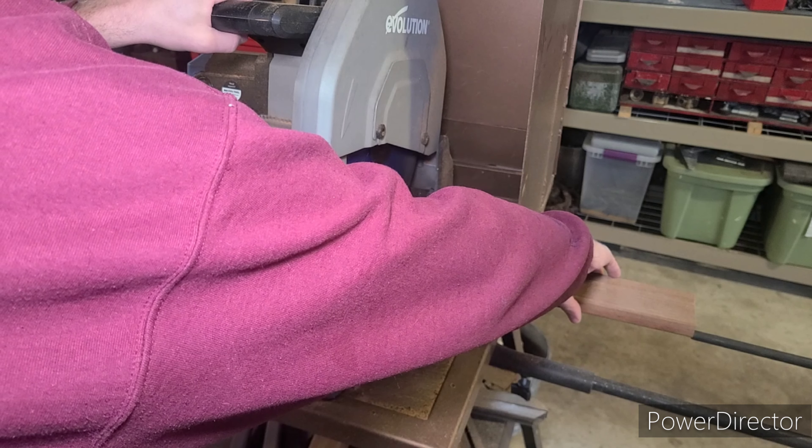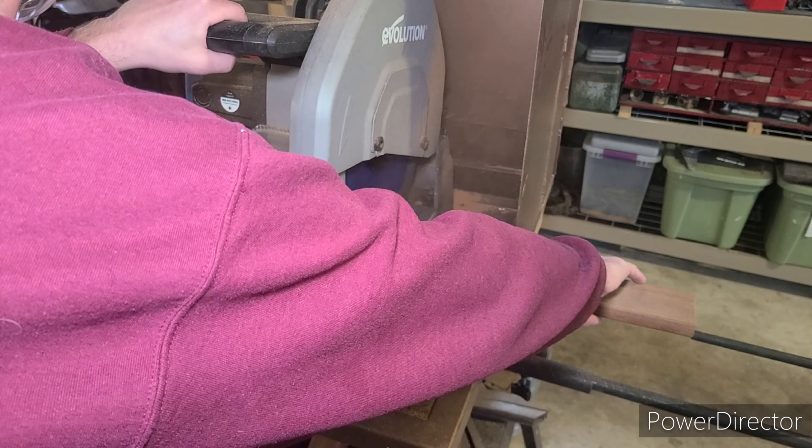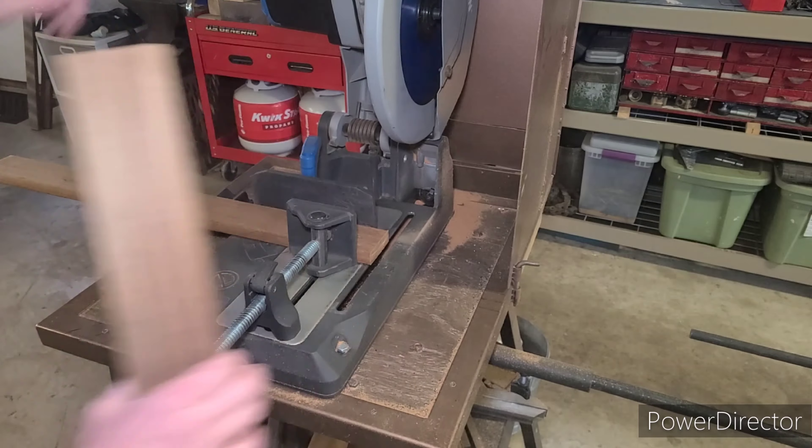Next, I'm going to start cutting the ePay boards for the slats for the chair. The inside measurement of my frames is 17 and an ace, so I'm going to be cutting these boards at 16 and 15 sixteenths to give me some room for slop.